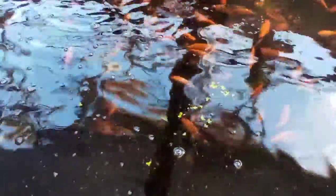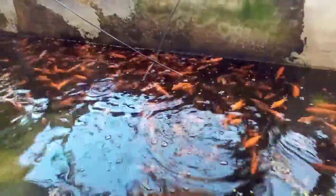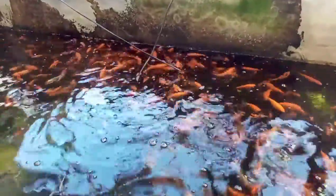They love live food — fish love live food. They love the fun of chasing their own prey. You can see now the mosquito larvae are on the walls of the tank, which is why they're up here.